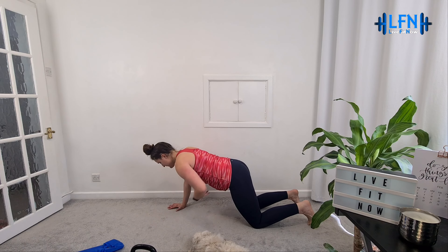Keep your core engaged. Let's get two more. Fantastic work, well done. We're going to come up onto our feet.